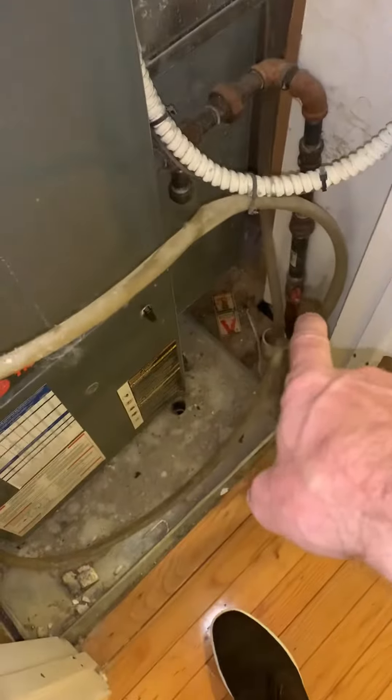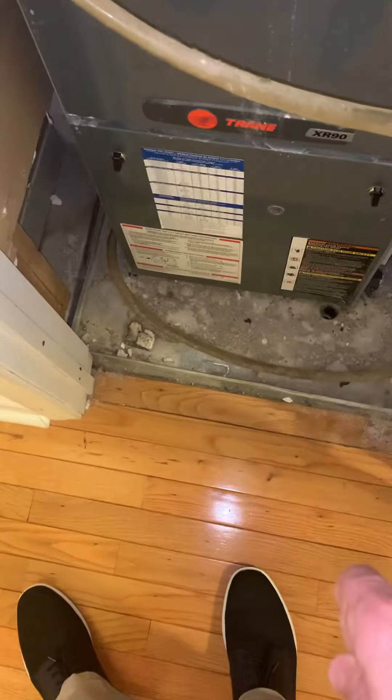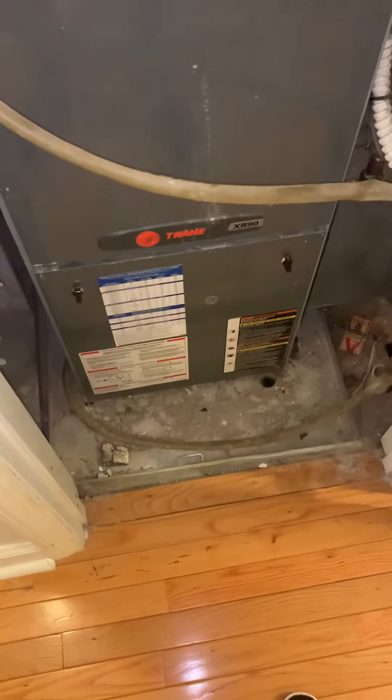And then modify our gas, electric, drain. Obviously shop back our sheet metal pan here and clean that up really well. And then return — so return is probably in every room that's coming up this way. So take a look at that and all the vents.